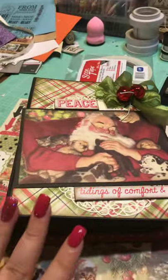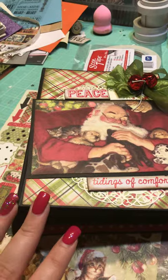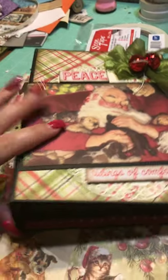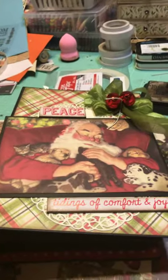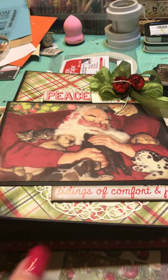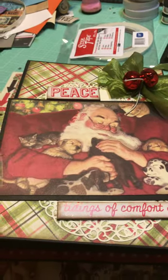This is a Graphic 45 album, 8 inches by 6 inches by 3 inches at the spine, with the two centerpieces taken out of it. It's mostly Authentic collection paper, though I'll admit some embellishments I'm not entirely sure of the origin since I took the class.